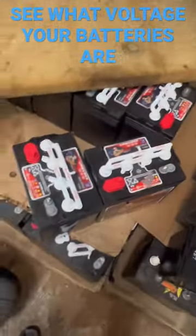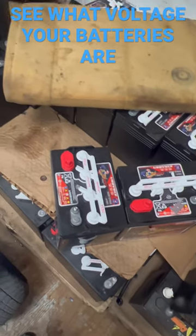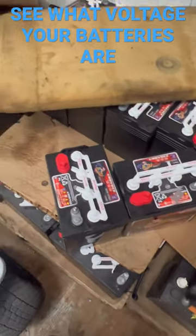All right, thanks for tuning in. I'm going to show you how to check your batteries and see what voltage batteries you have. A lot of people don't understand how to tell.